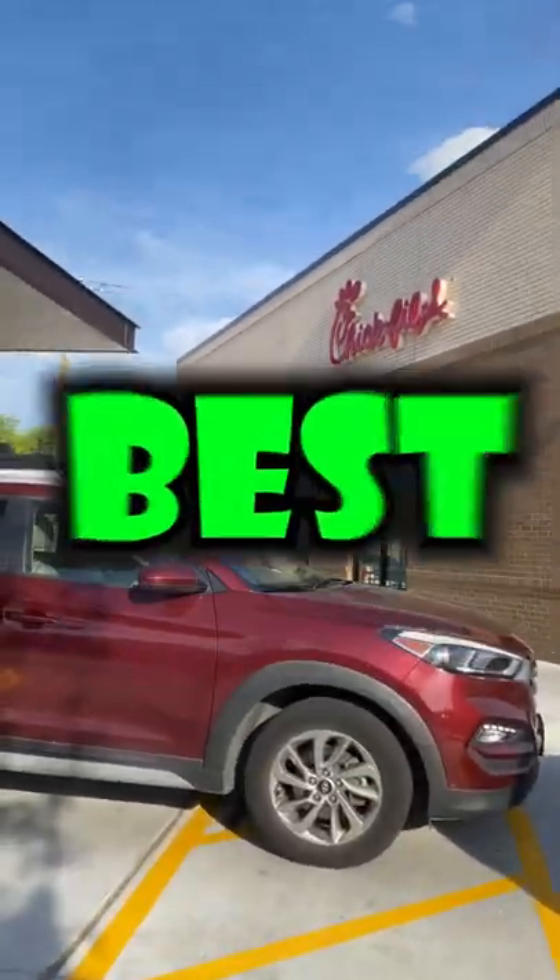Today I tried the best Chick-fil-A sandwich hack. There's not really much to it — all you have to do is take a chicken sandwich, mac and cheese, and fries, and slap them all together on one sandwich.